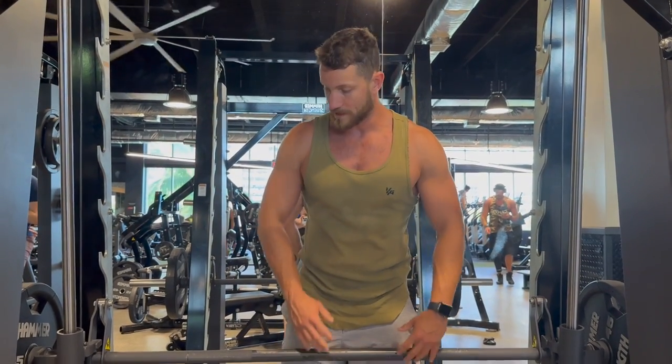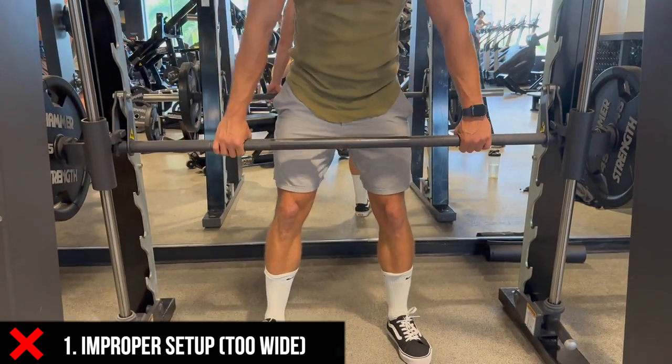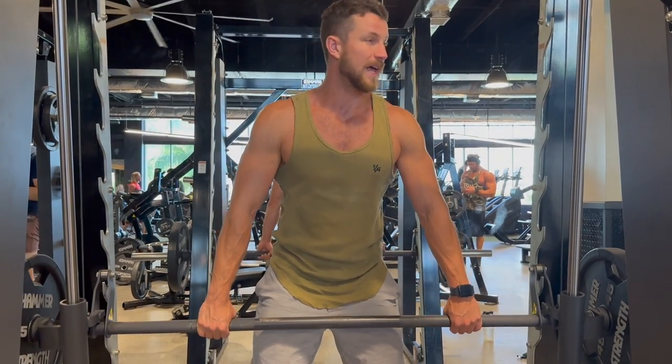With that being said, let's jump into common mistakes — we see a lot of people making common mistakes with this. Number one is people will go up to it with their legs a bit too wide and their hands a bit too wide. You can't get a full range of motion and it's super awkward that way.